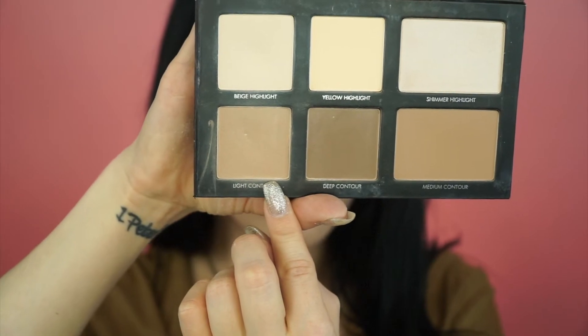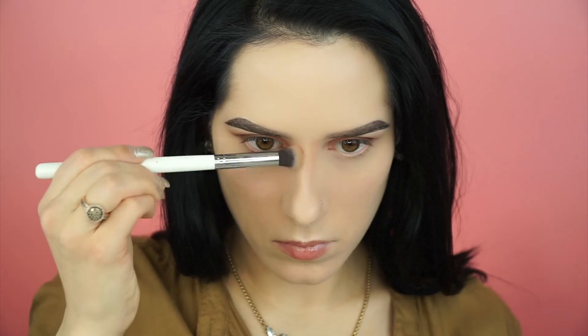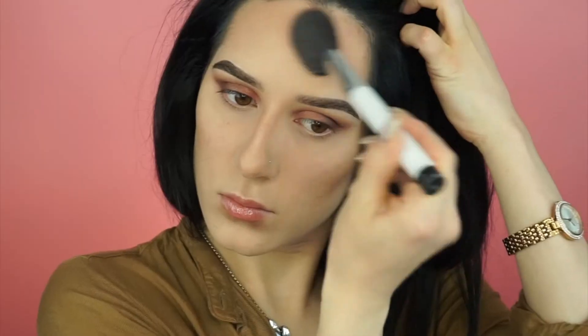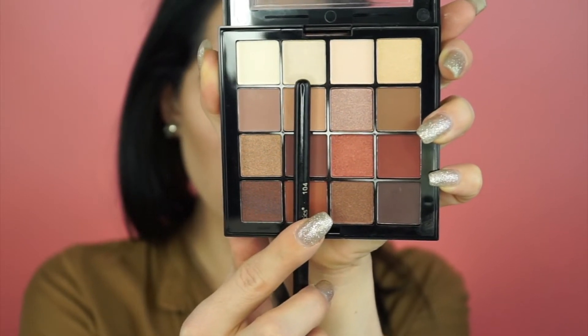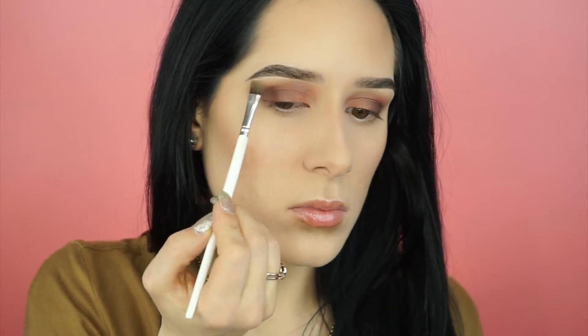Using the lightest shade from the Lorac Pro Contour Kit, I'm starting to contour my nose — it came off a little harsh but we're gonna blend it out. While we're at it, I'm contouring my cheekbones and dusting it along the sides of my forehead. Then using a cream shade, I'm highlighting the brow bone.